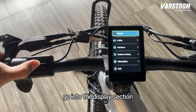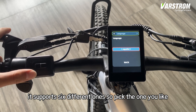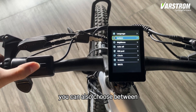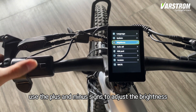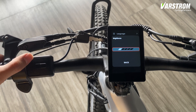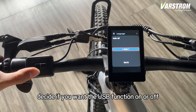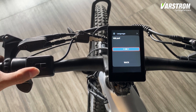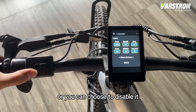Go into the display section and you can set the language — it supports six different ones, so pick the one you like. You can also choose between imperial or metric for the system. Use the plus and minus signs to adjust the brightness. Set the auto-shutdown time here. Decide if you want the USB function on or off. And set the time here, or you can choose to disable it.